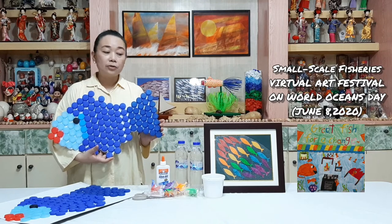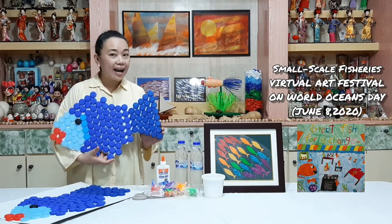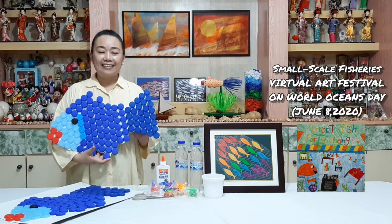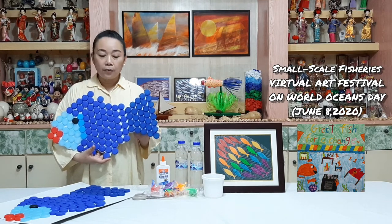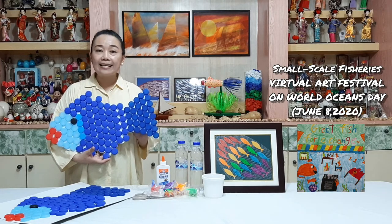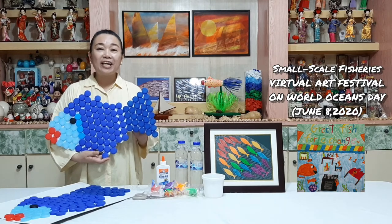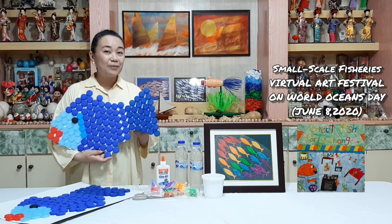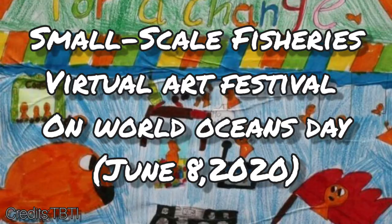Doing artworks using plastic products are good for us and for the environment. It is very relaxing. Most of all, we are helping less plastic going to our oceans, to our coastlines, and to our natural environment. So join me on June 8, 2020 during the Small Scale Fisheries Virtual Art Festival. See you! Thank you!